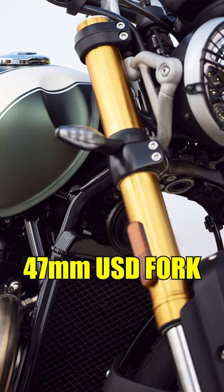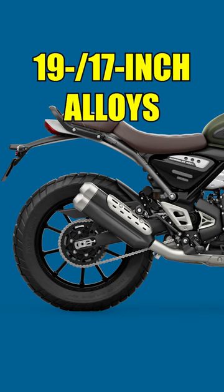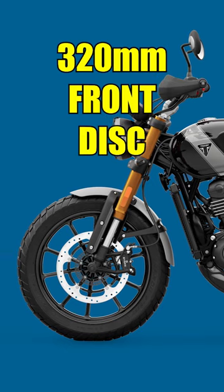It uses the same USD fork and preload-adjustable monoshock, but the travel at both ends is larger. It rides on a 19/17-inch alloy wheel setup with Metzeler Karoo Street tires. The front brake rotor is also larger at 320mm.